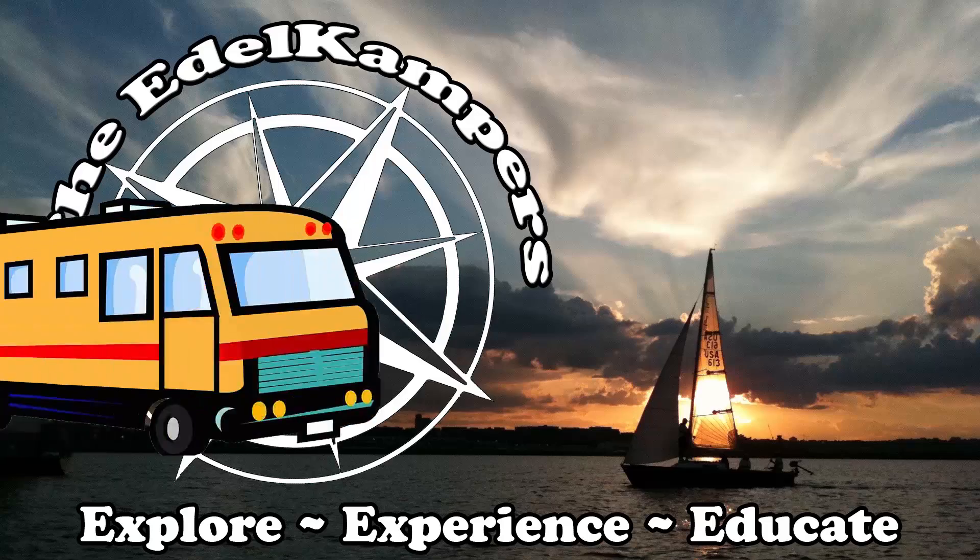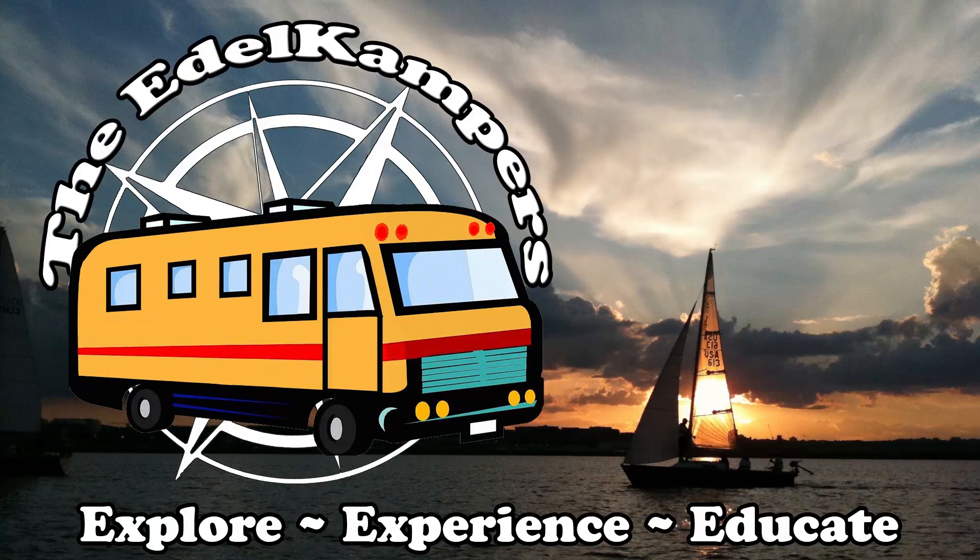Today we are going to explore time using natural resources that we find around our campsite. Welcome back Edelcampers to another Teachable Moments where we explore, experience, and educate together.